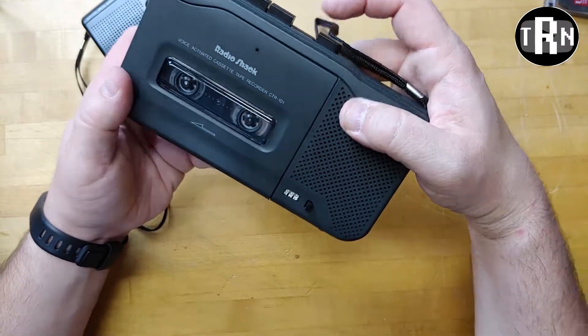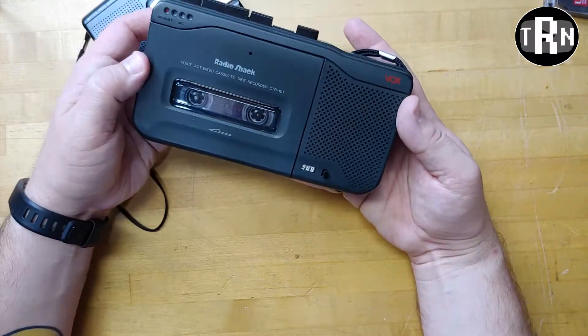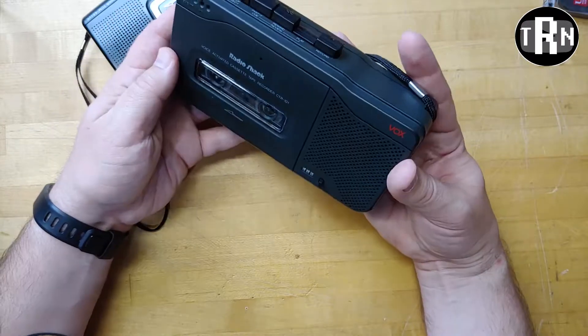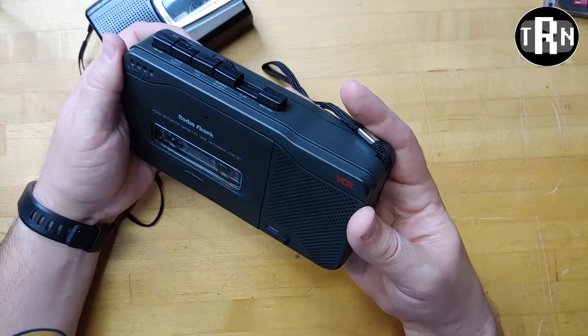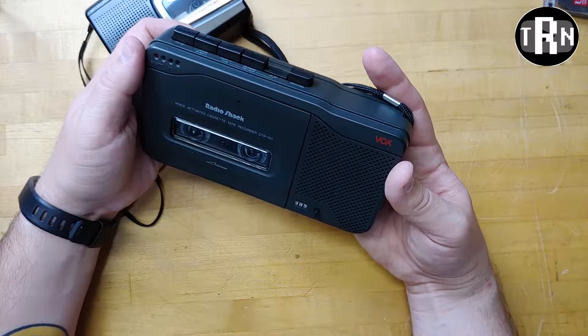And here we go — playing back the recording on the RadioShack CTR-101. The playback sounds clear and correct on this unit, confirming the tape itself is fine.